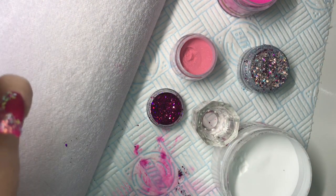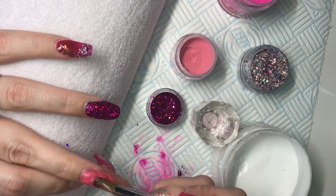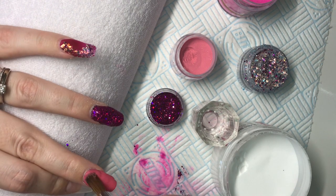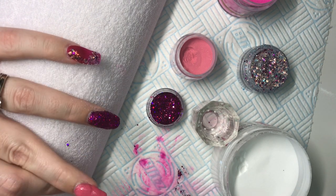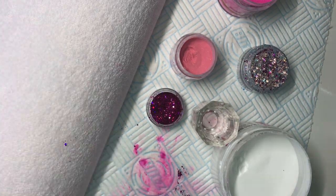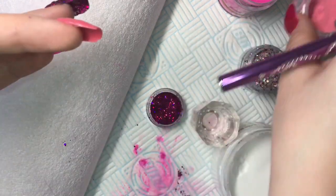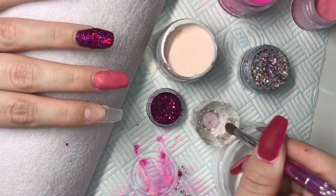As you can see, it was setting up so quickly that I had to go out of frame to try and rescue it and slap some more on. This next nail is a Mia Secret cover pink in Cover Beige.